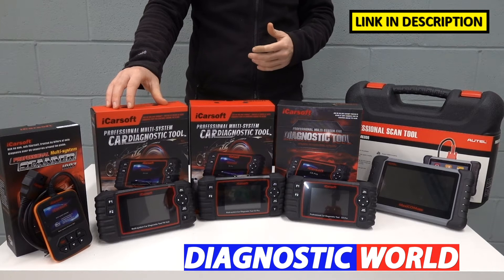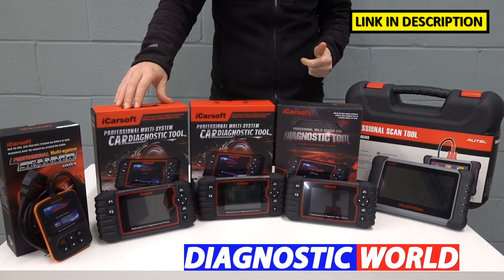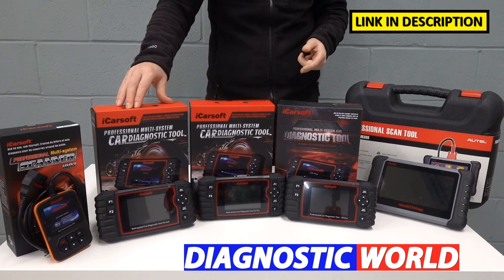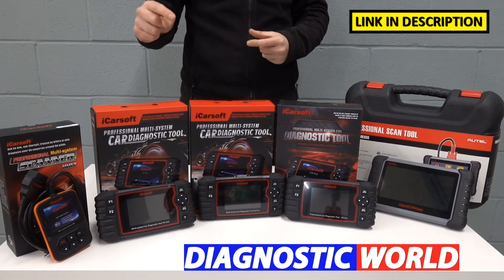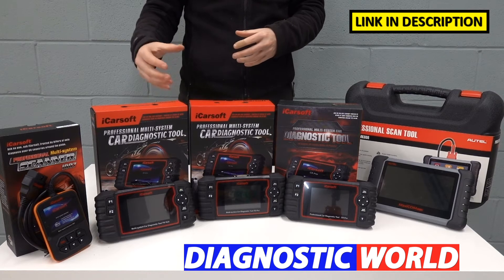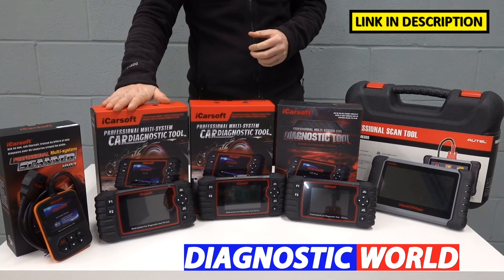We then move on to the iCarsoft FR Version 2.0 kit. This kit will do everything the i907 does, but also covers additional service functions: oil service reset, electronic parking brake, DPF reset and regeneration, injector coding, ABS brake bleeding, electronic throttle reset, steering angle sensor, and new battery registration and reset. Just because I've mentioned those systems doesn't mean it works on all vehicles — use the email address in the description to confirm compatibility, especially if you're buying specifically for something like DPF regeneration.